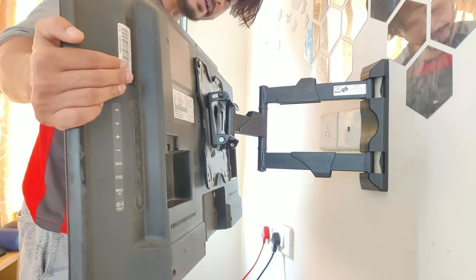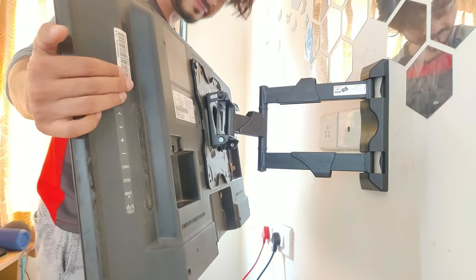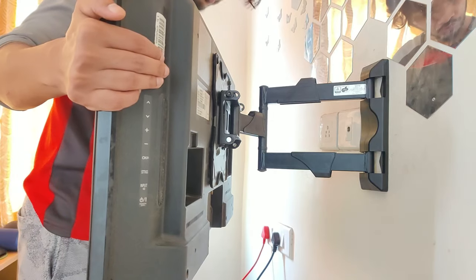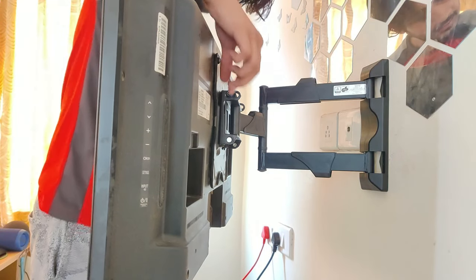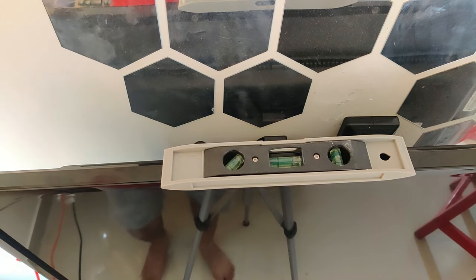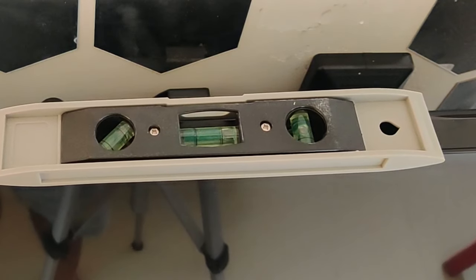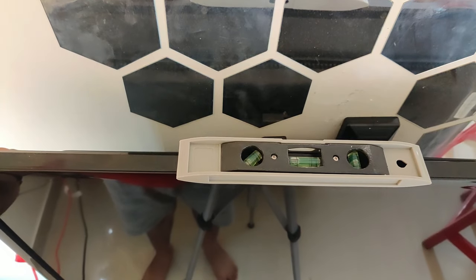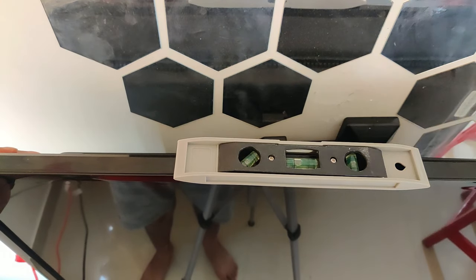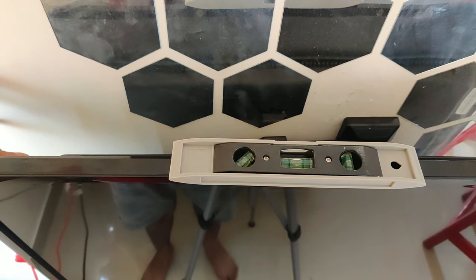If you want to change the angle, you can change it like this. If you don't want to change the angle you can leave it. You can adjust the angle — left or right — just adjust it to your preference. It is important to be able to change the angle if you need to, and we know the angle can be adjusted however you want.